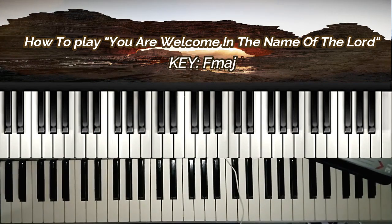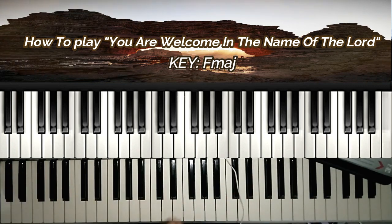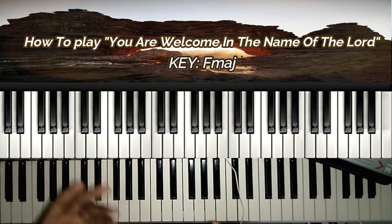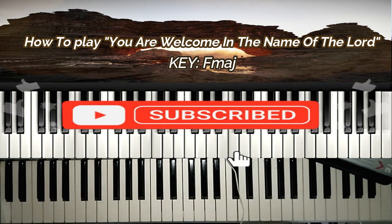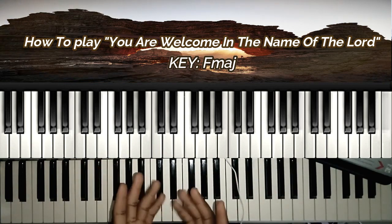You are welcome in the name of the Lord to my channel. Today I'm going to teach you how to play this welcoming song. Most times in our houses of worship, whenever we have newcomers, we sing this song. And sometimes as young pianists and young keyboardists, we often struggle to play and to flow along, and to pass on this emotion even to the newcomers. So today I'm going to teach you how to play this.